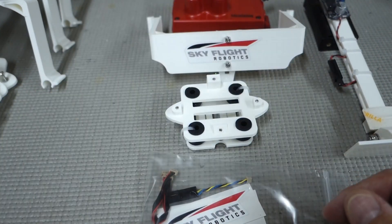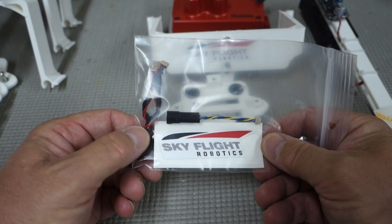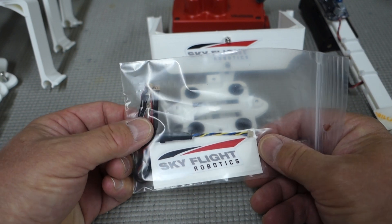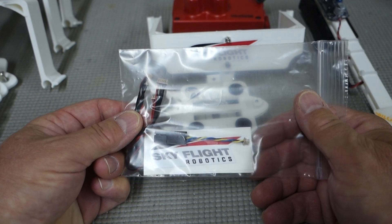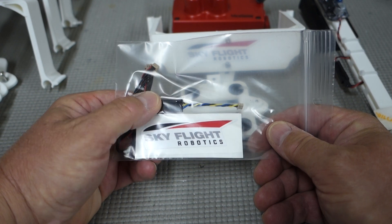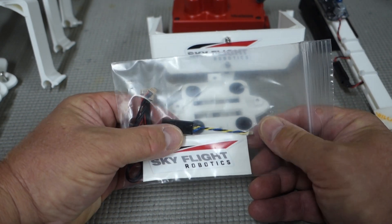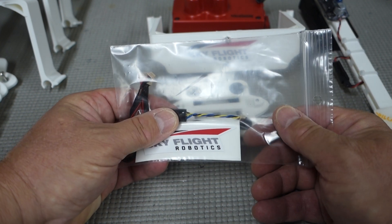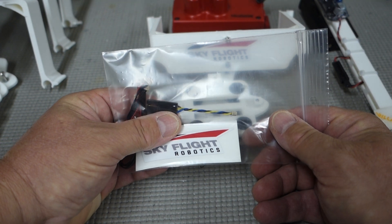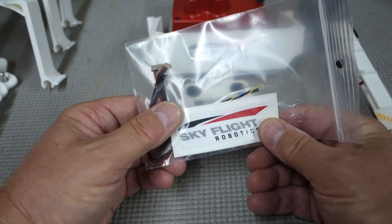The next package has a couple of complimentary SkyFlight Robotics decals — feel free to use those however you wish. The two cables in here: one is for your GPS module and the other is for your compass and downwelling light sensor module that comes with your MicaSense camera. This smaller cable is the power/trigger cable — it does have the trigger pin active if you want to use it in a triggering scenario. We like to use the MicaSense camera set into overlap mode, so all you have to supply is power and it triggers at the preset altitude and overlap settings within the camera — very simple and foolproof.